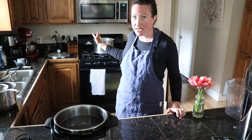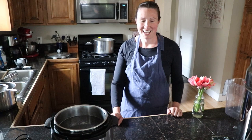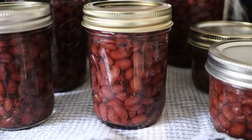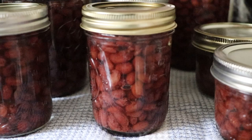You'll see today I'm using my pressure canner. Beans are something you need to do in the pressure canner, and you'll see how easy and straightforward it is. Having all of these pre-made and on hand — I think that two pounds of beans was maybe three dollars — so three dollars for all this finished food is fantastic.